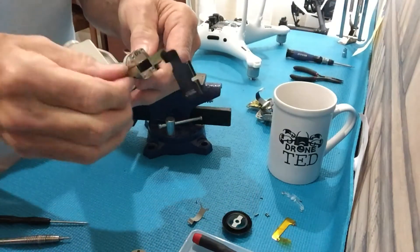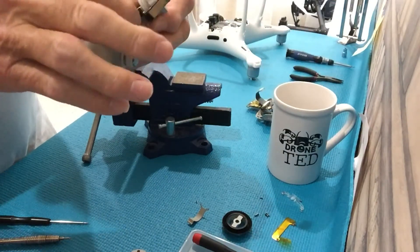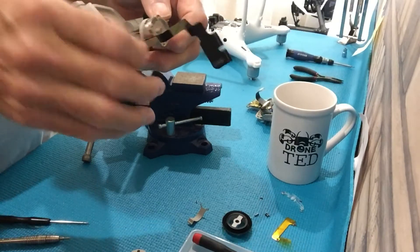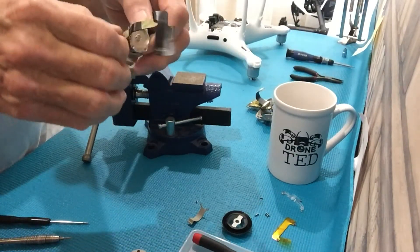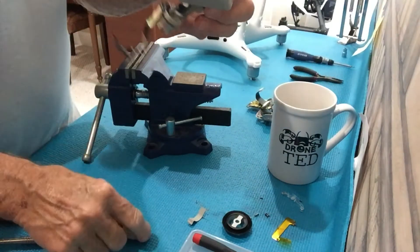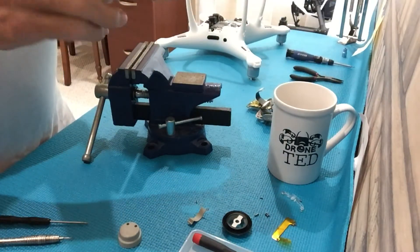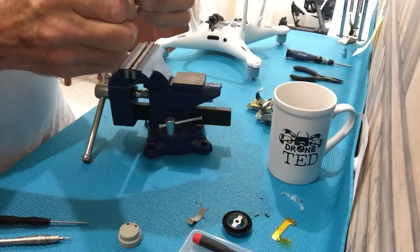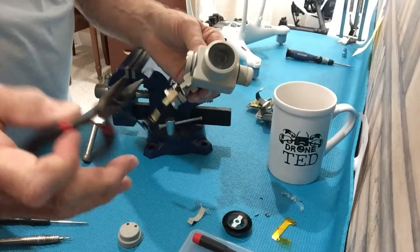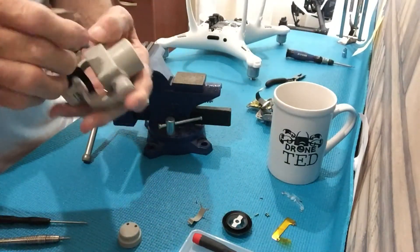Once you get the stop on, make sure it swings freely. Sometimes when these crash, the stop arm gets bent and rubs against the bottom. The other thing to be careful of is when you put this back on, it must not rub on the housing — it has to be exactly right. I use a pair of small needle nose pliers to bend it if I have to, but you must have that stop on there.